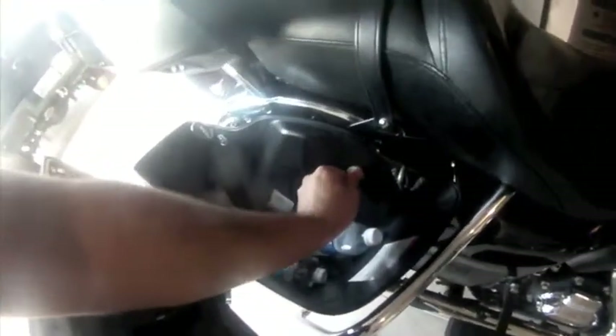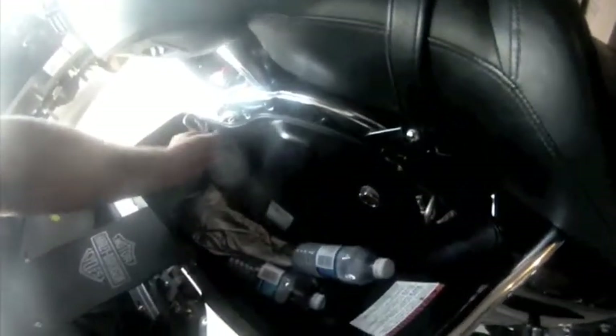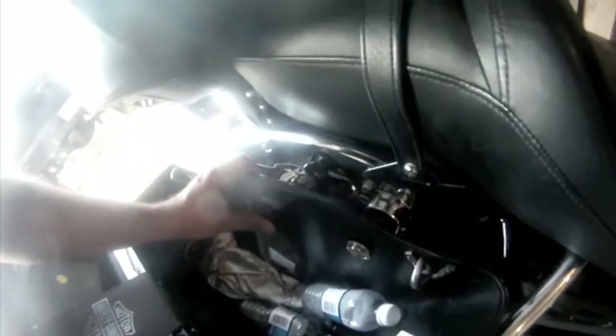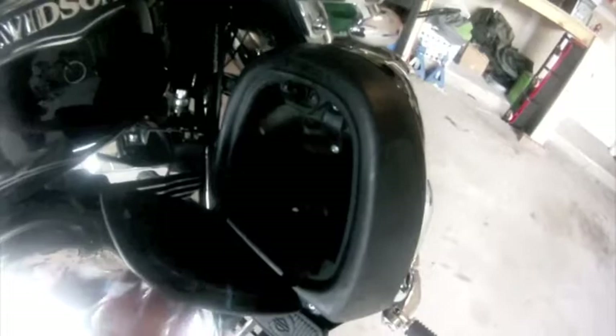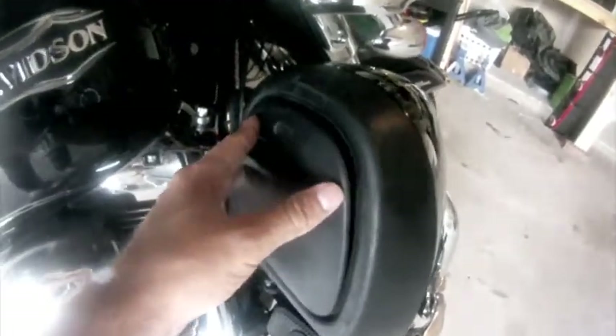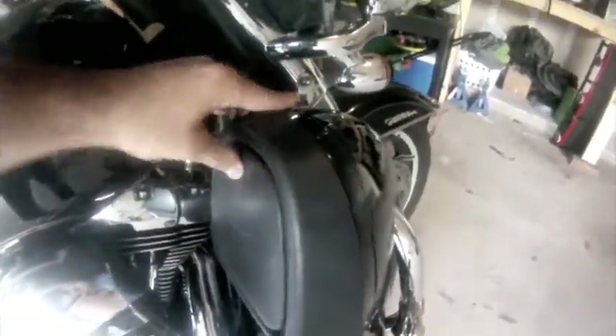To remove the saddle bags it's pretty easy — there are two tabs you just twist and the bags come right off. That's really nice when cleaning behind there. Since I have the air-cooled version without the radiator, I have a nice little storage compartment right here where I always put my wallet so I'm not sitting on it — a very nice little feature.